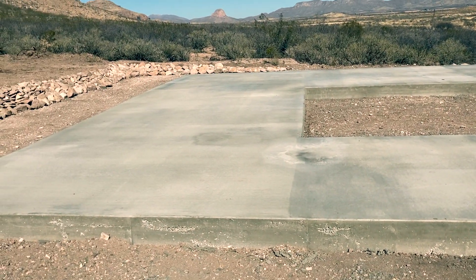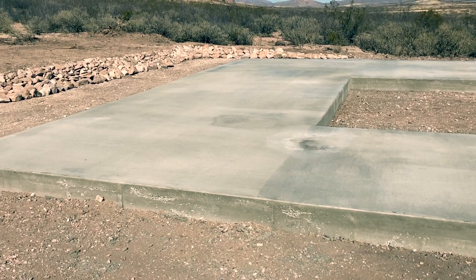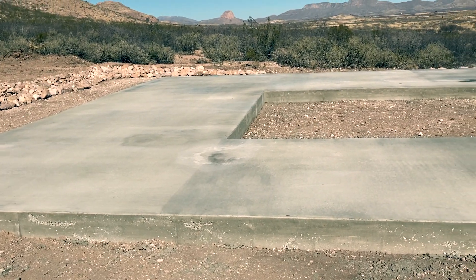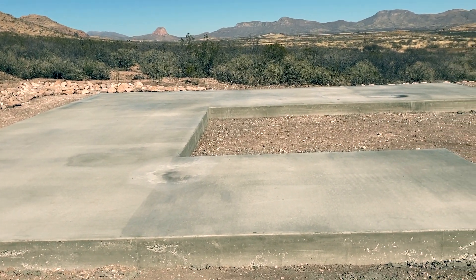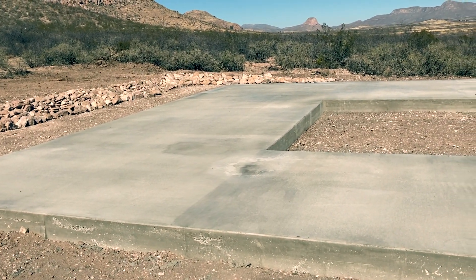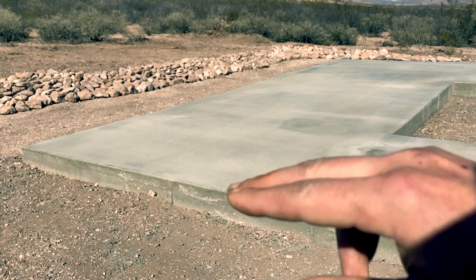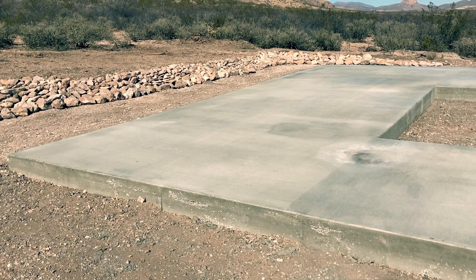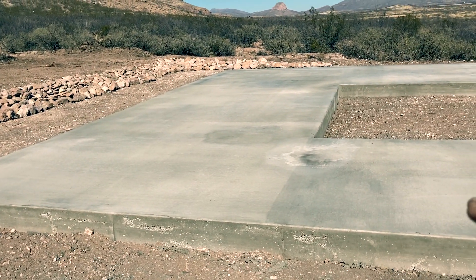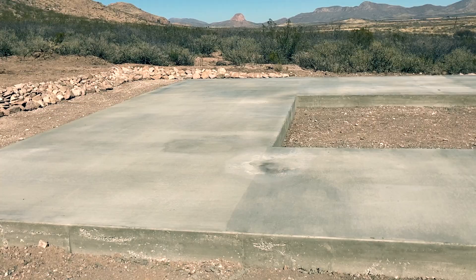A word of warning for anybody doing a similar type of construction: the number one complaint from homeowners in the southwest is that there's always at least one room that just can't get hot water. The reason is because almost everyone in this region builds slab on grade and puts the pipes in the slab. If the water has to travel more than 20 feet through the concrete, it loses all its heat to the slab before it gets to where it's going. So if you are doing slab on grade construction and plan on putting your pipes in the concrete, you might want to make sure all of your wet rooms are right next to each other and also close to your water heater.